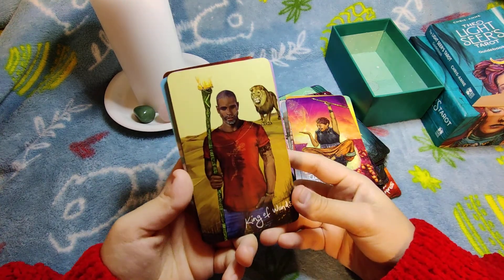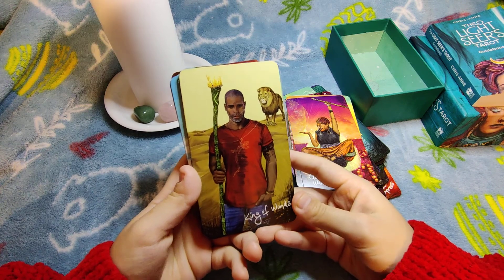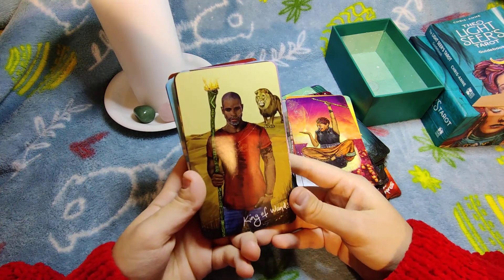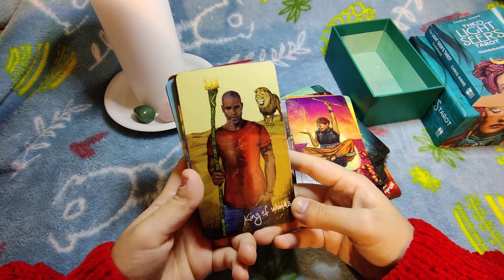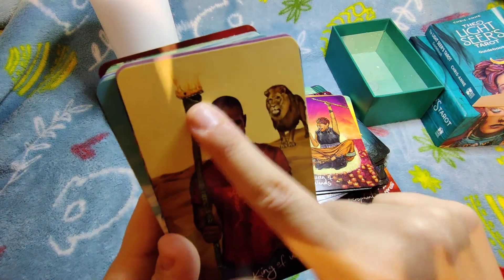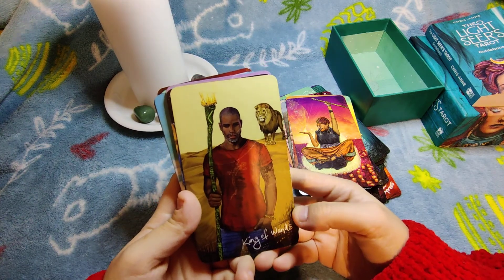King of Wands — a beautiful man with a lion in the background, and his crown is made of fire, which is super cool.